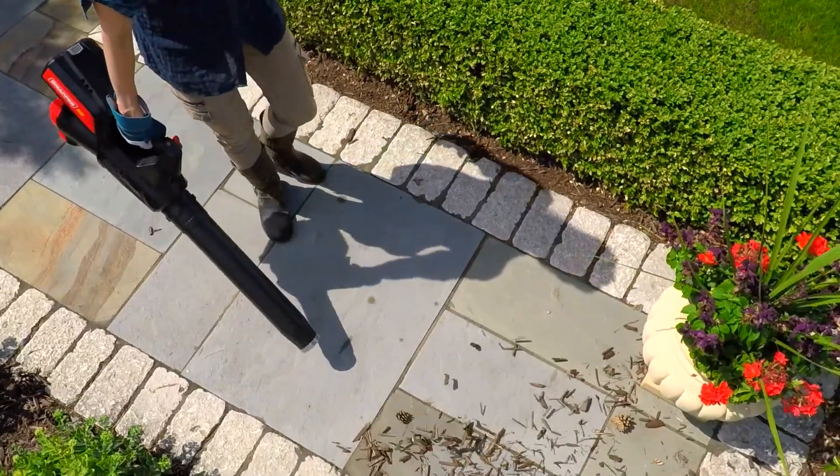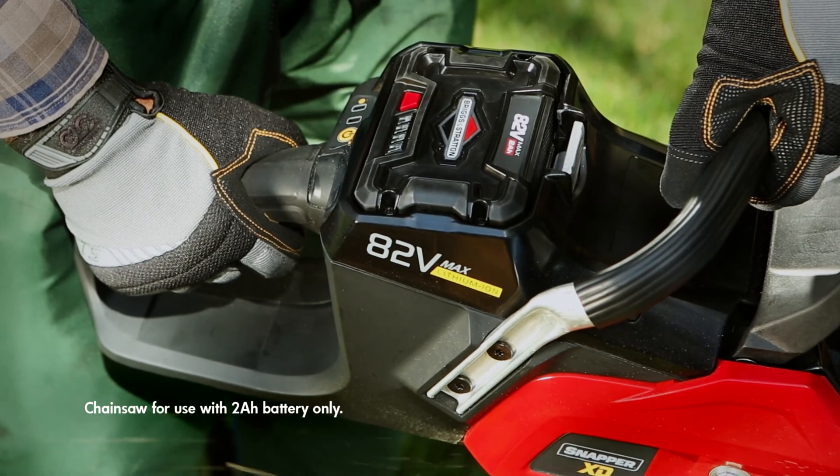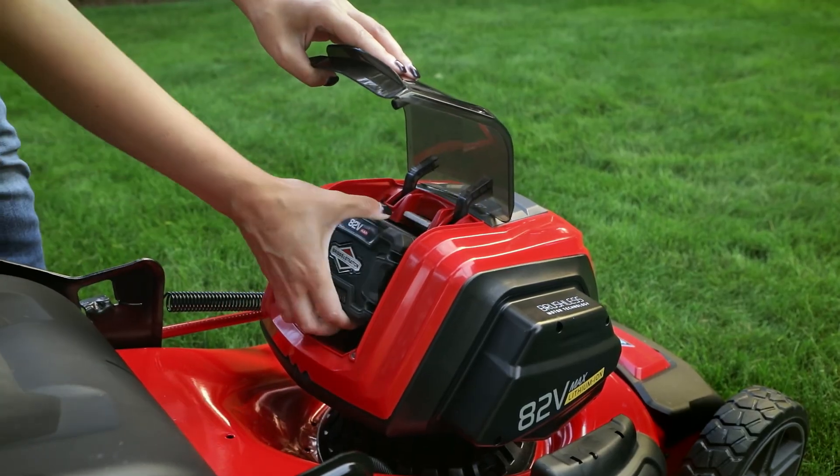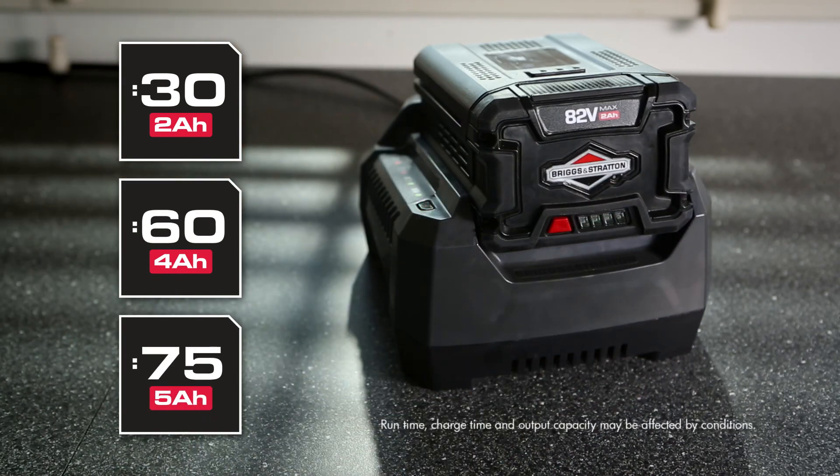The Snapper XD battery-powered leaf blower is one more innovative product from a complete line of durable Snapper handheld tools, and all are powered by interchangeable 82-volt max 2-, 4-, or 5-amp-hour lithium-ion batteries, allowing you to power all Snapper XD tools with just one quickly rechargeable battery.